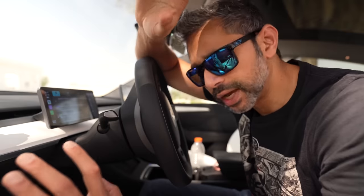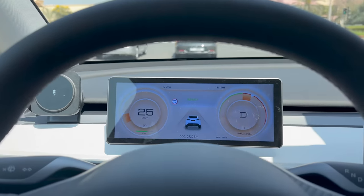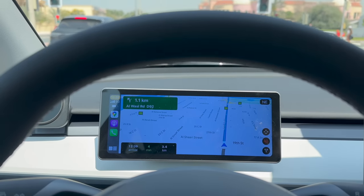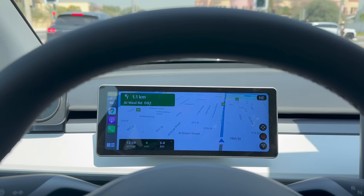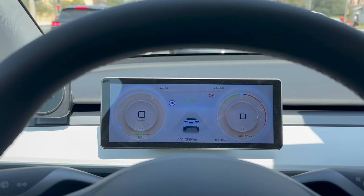The next thing I installed was this screen. There are two things I don't love about the Tesla: it doesn't come with CarPlay, and it doesn't have a digital instrument cluster — everything is on the big center screen. I really missed CarPlay and wanted to see my speed and indicators up here, so this is a third-party display from AliExpress — a 10-inch screen that supports both CarPlay and Android Auto, is fully touchscreen, and connects directly to the Tesla computer to show your speed and other car information.